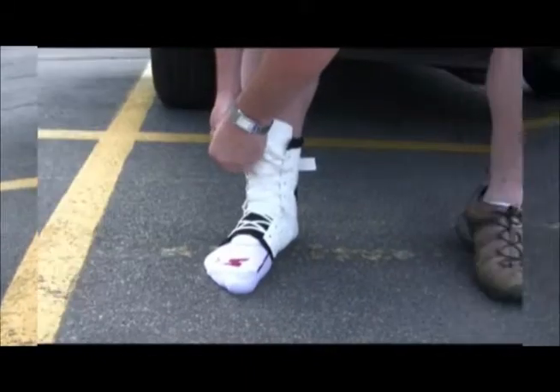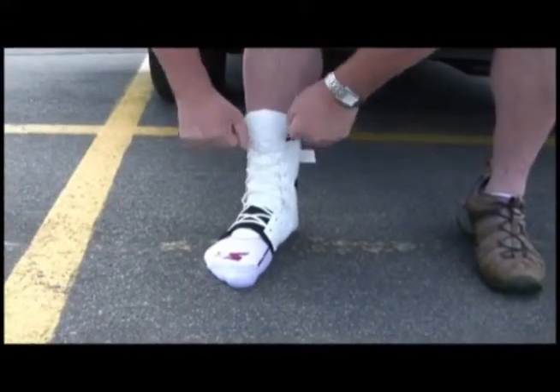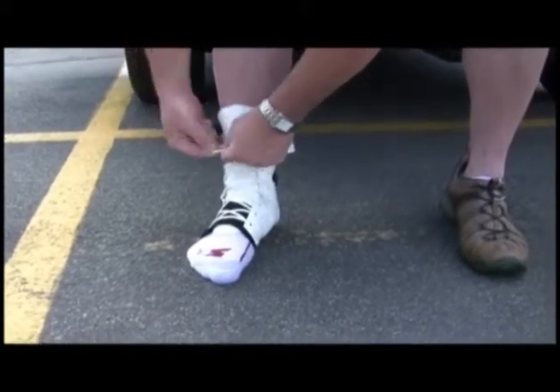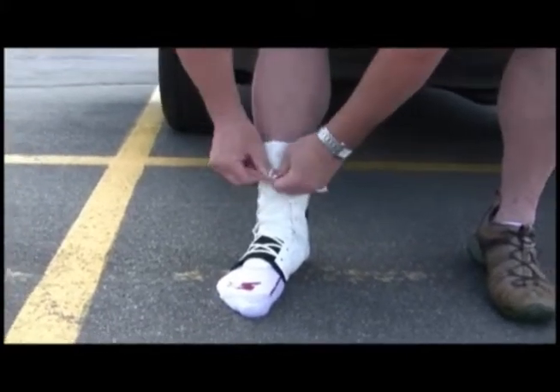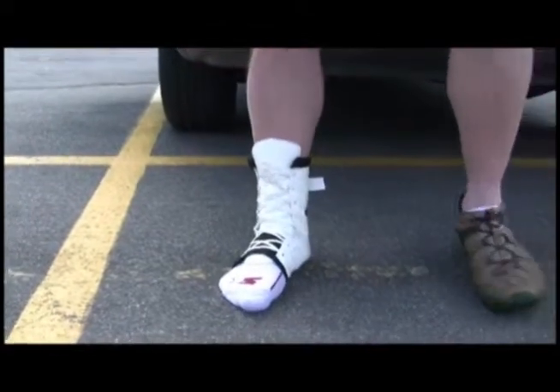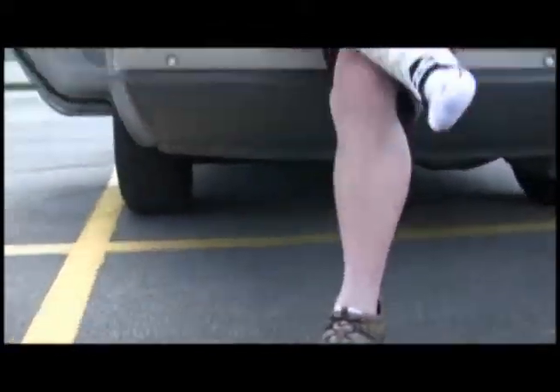I've tried other braces — you know the kind, the ones you can get at your local drugstore — and all were disappointments. None had the adjustability, none had the comfort level, and most of all, none gave me the feeling that my ankle was secure and I could be worry-free.